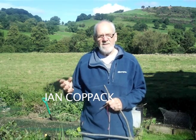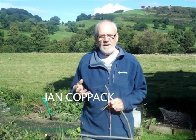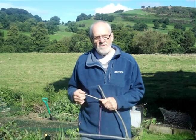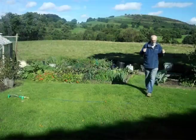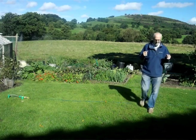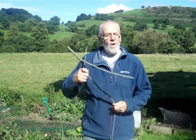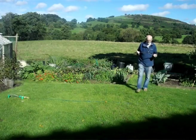Dowsing is quite easy. Interpreting what it means is the tricky bit. Children can easily dows because they've got no preconceptions that they can't do it. There are several methods you can use: one is the rods, or the Y-stick, or indeed a pendulum.